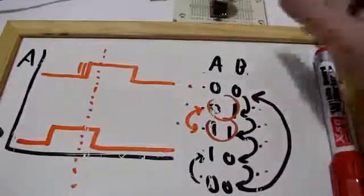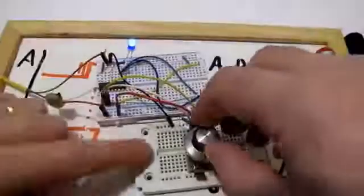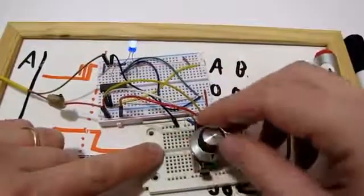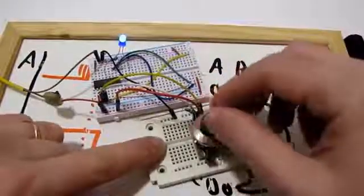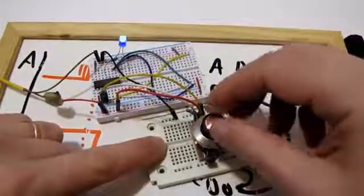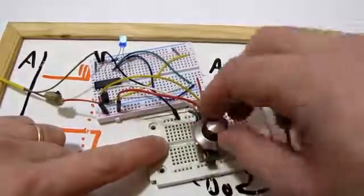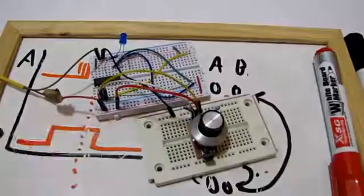So, this is my system. Thank you for watching. I hope it helps, and will help eradicate these Arduino-type guides on how to read rotary encoders, because they don't work like they should. Thank you for watching. Take care and see you next time.